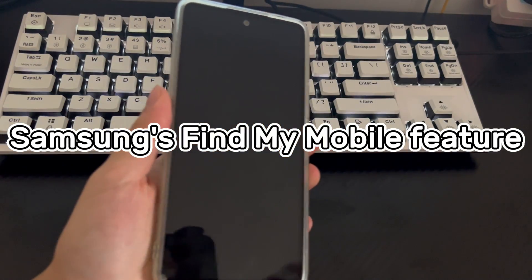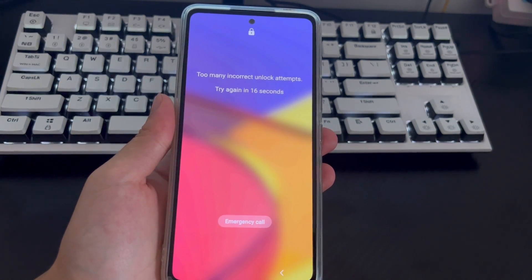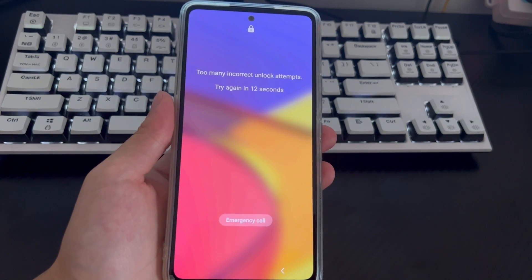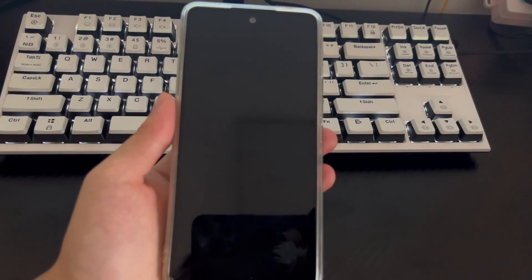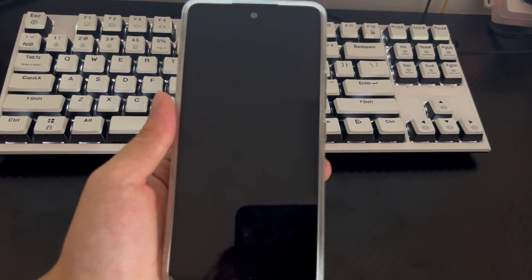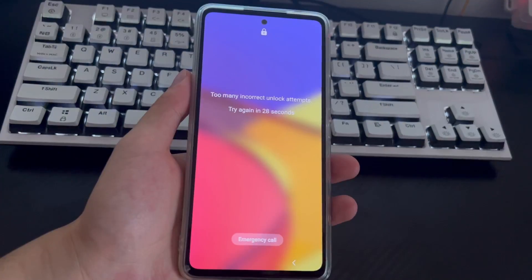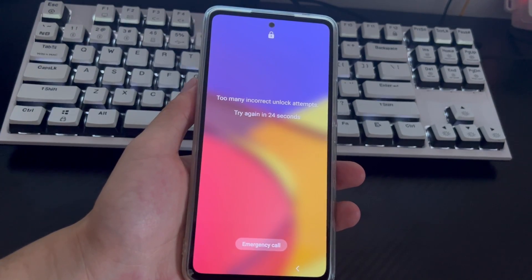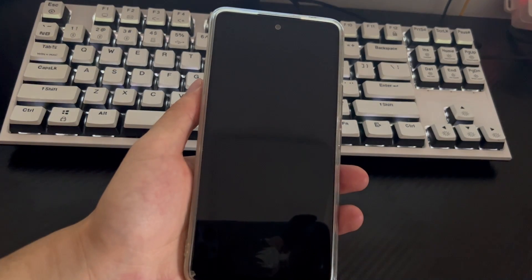Method 3 is to use Samsung's Find My Phone service to unlock your phone without a password. If you have a Samsung account logged into your Samsung phone, you can also unlock the Samsung phone PIN. Samsung Find My Phone service is an optional feature that has an unlock option to unlock your Samsung phone without a PIN. After logging into your Samsung account on your phone, you also need to make sure there is a Wi-Fi or mobile data connection. After your phone is connected, please turn on your computer and follow the steps below.